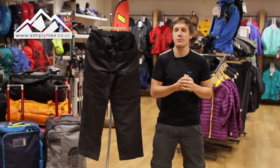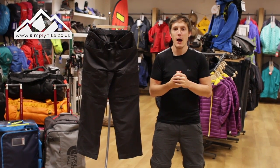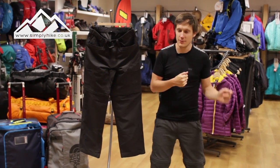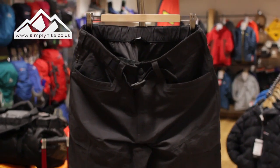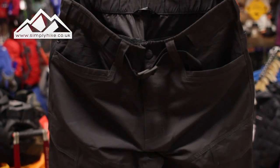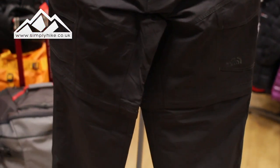Hey guys, and welcome to Simply Hike. Today we're going to be taking a look at the North Face Paramount Peak convertible trouser. Let's take a closer look now, shall we? These trousers are nice and lightweight, quick-drying as well if they do get wet, and to be fair you can pretty much drag them to hell and back.